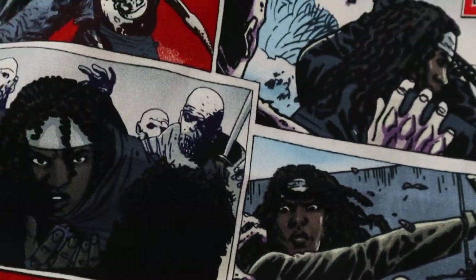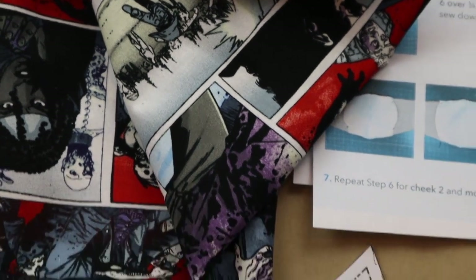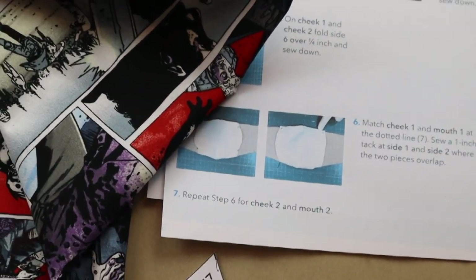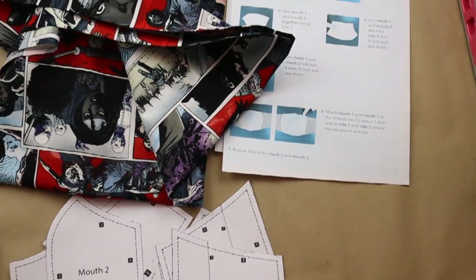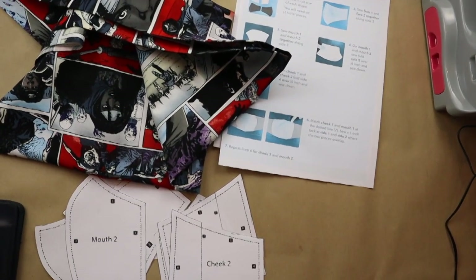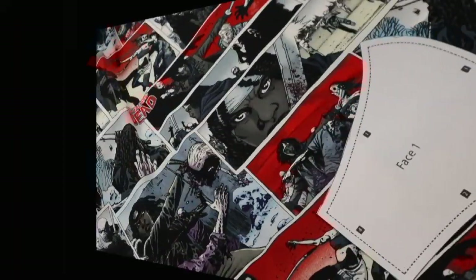For today I will be using this fabric — it is from one of my personal favorite TV shows called The Walking Dead. You can use whatever fabric you have; they do recommend using a tight woven cotton fabric. These are all the pieces we will need: our fabric, the pattern already cut out, and the instructions.